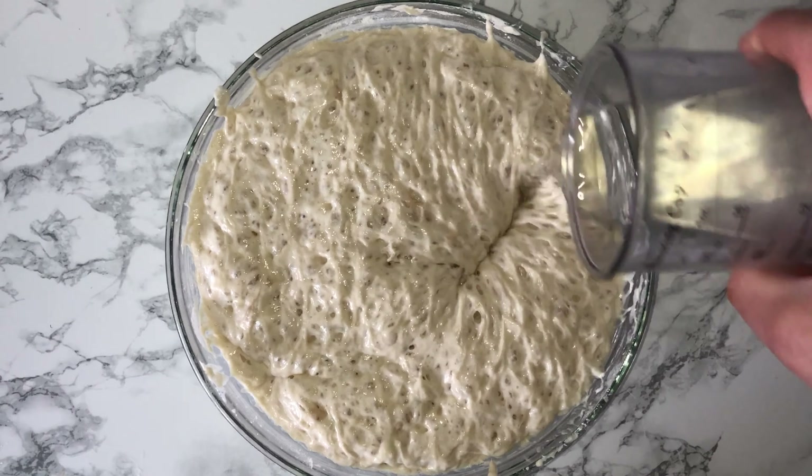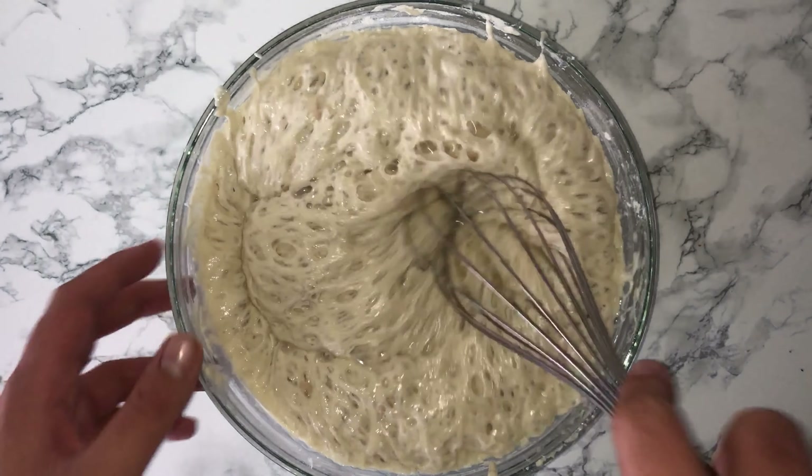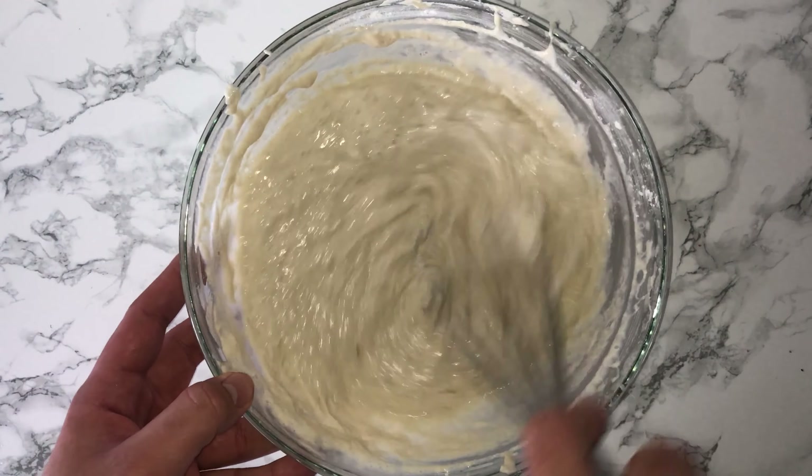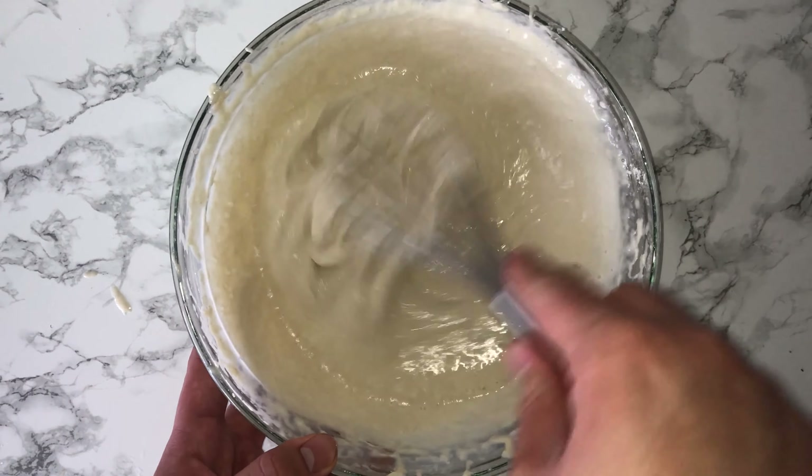You can go ahead and add in the second weight of water, which is also at 37 degrees, and whisk that in until it's fully smooth. It may take a bit of work as it's proved up, but don't worry — once it's fully smooth you are good to go.